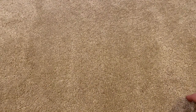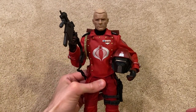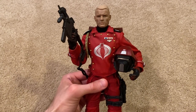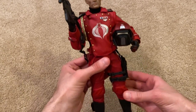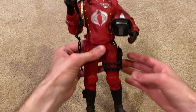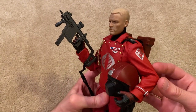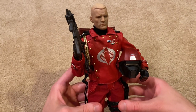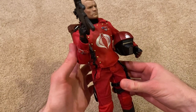Alright guys, here is the Crimson Guard. Right now I've got him with his exclusive head sculpt on. This is an awesome figure — great detailing, very unique loadout, and this guy looks like a boss. I love the red uniform.